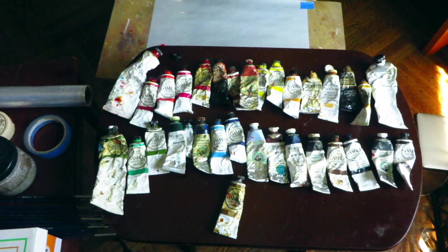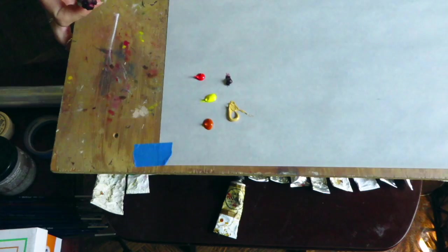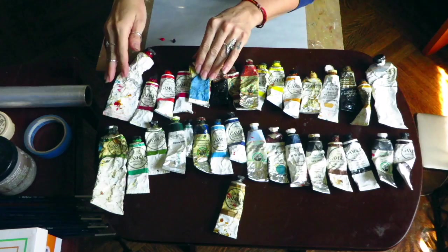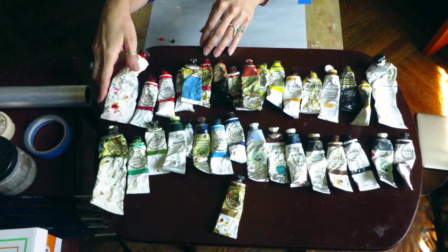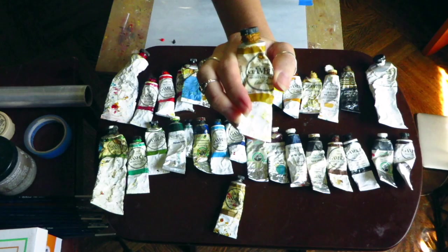I use alizarin crimson — it's a very strong color so I only use a little bit, again on the right side of the palette. Just a little smudge of each so I don't waste it. I also have quinacridone magenta, quinacridone red, and Naples yellow, but I don't typically use those. I do add yellow ochre — that's a staple on my palette.